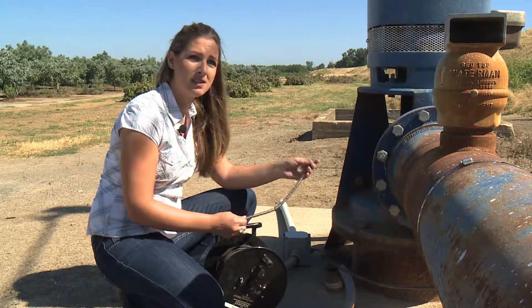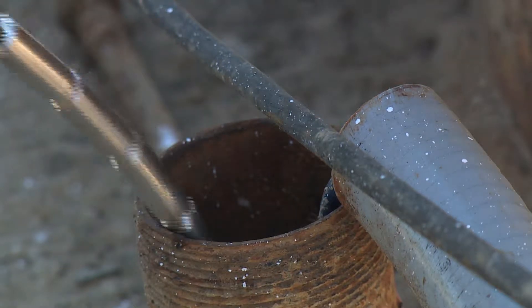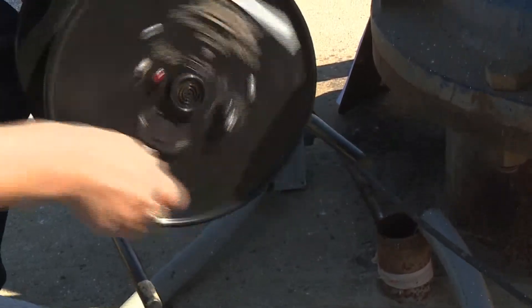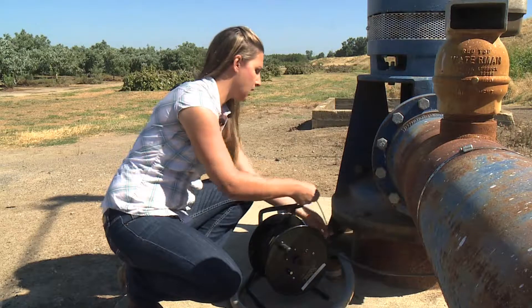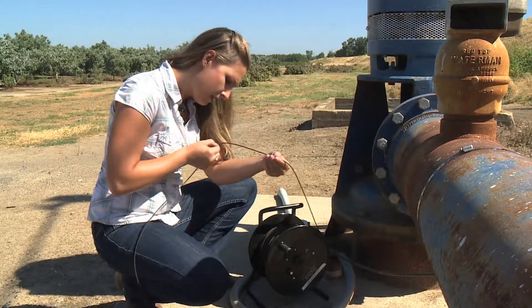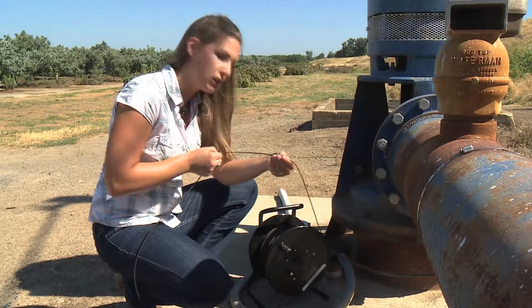I'm going to take this sounder and lower it into the well. The sounder has hit the top of the groundwater surface. So what I do is I take that measurement reading, and the depth to the top of the water surface is a little bit over 13 feet.